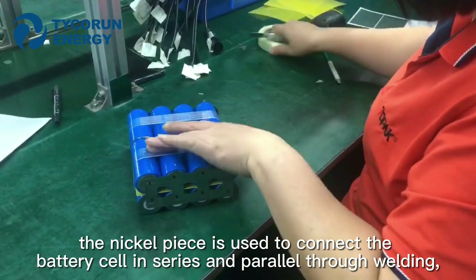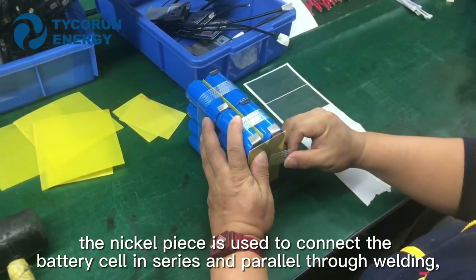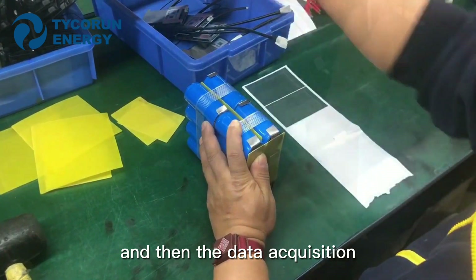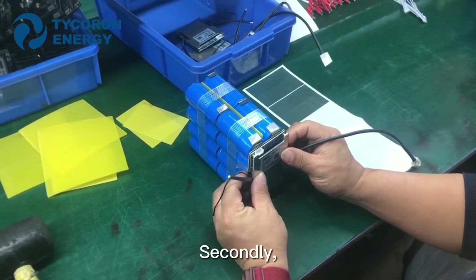Firstly, the nickel piece is used to connect the battery cells in series and parallel through welding. Then, the data acquisition wire is used to weld the positive and negative electrodes of the battery pack.